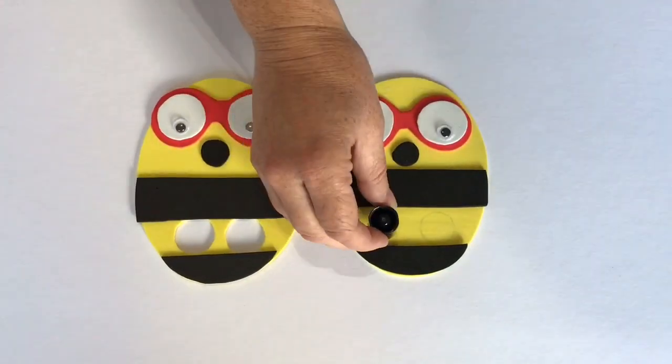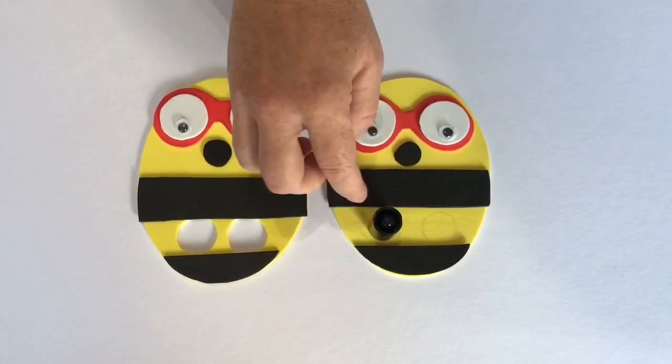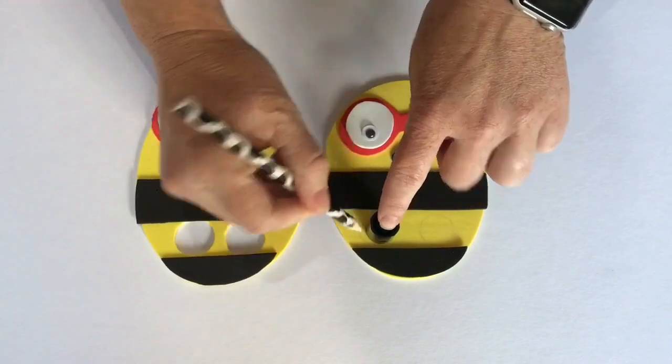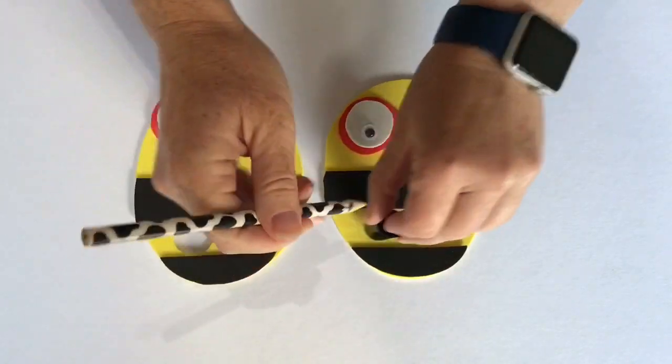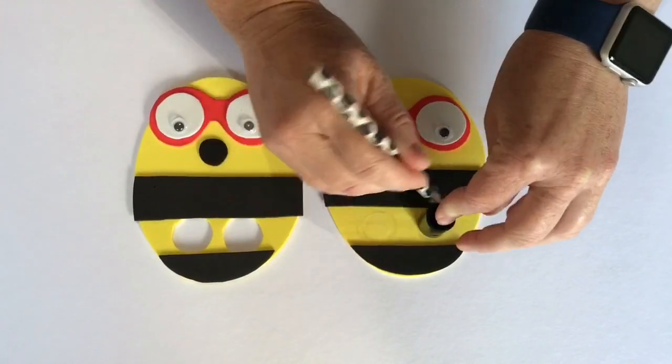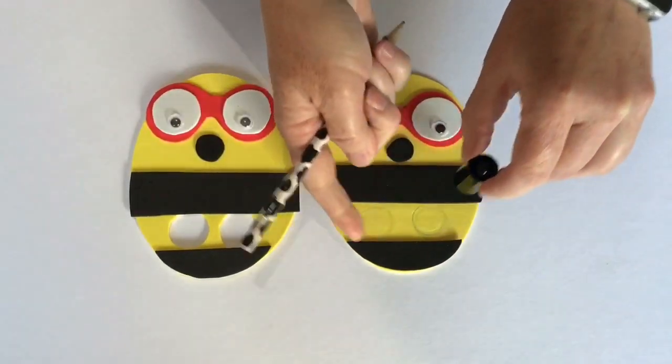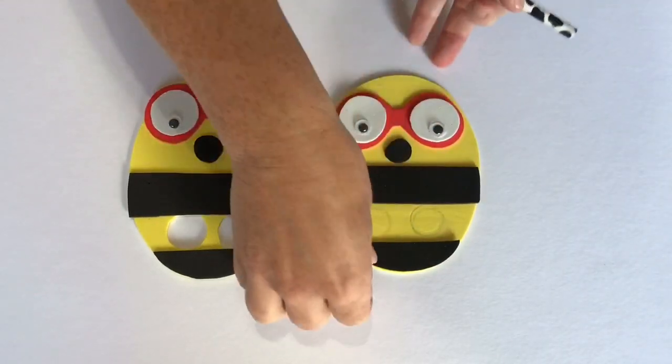Now, you need your pen lid to draw around to create the holes for Amelia's legs. Draw around one, and then the second one. You'll need an adult to help you with this, as cutting these holes out is quite tricky.